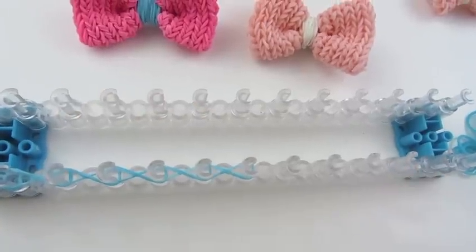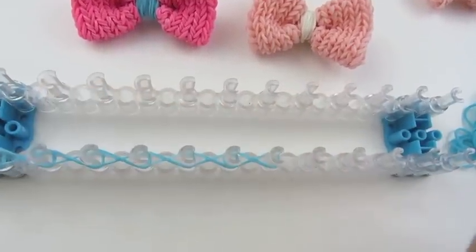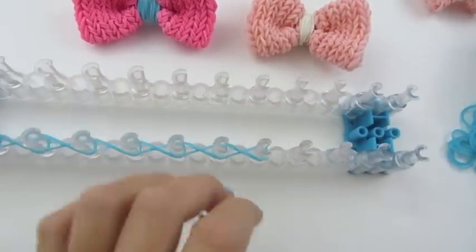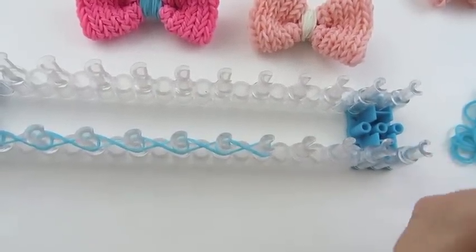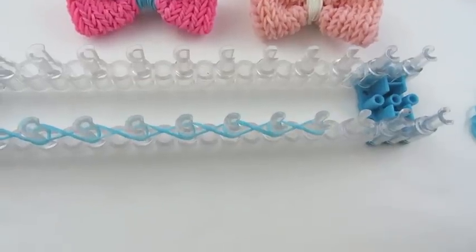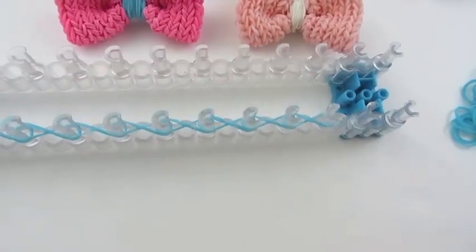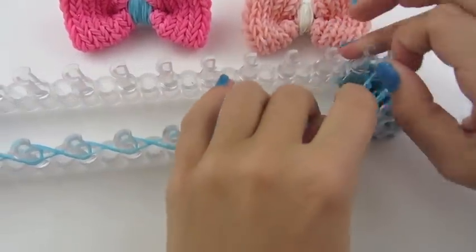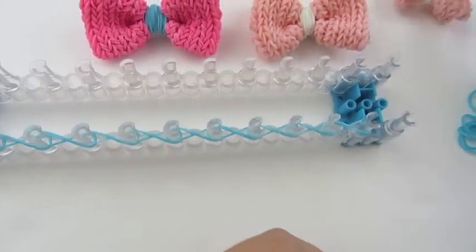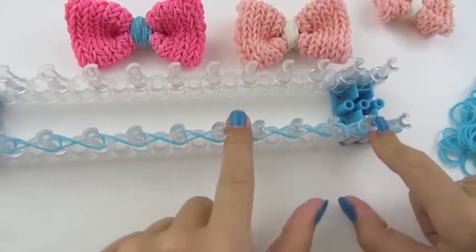If I go too fast for you, please pause the video and press play when you are ready. Go all the way down. But if you want to make the smaller bow, you only need to do it for 9 pegs. Now push these down.